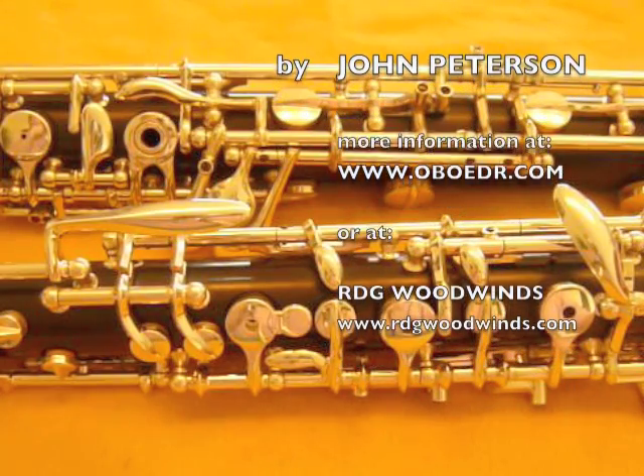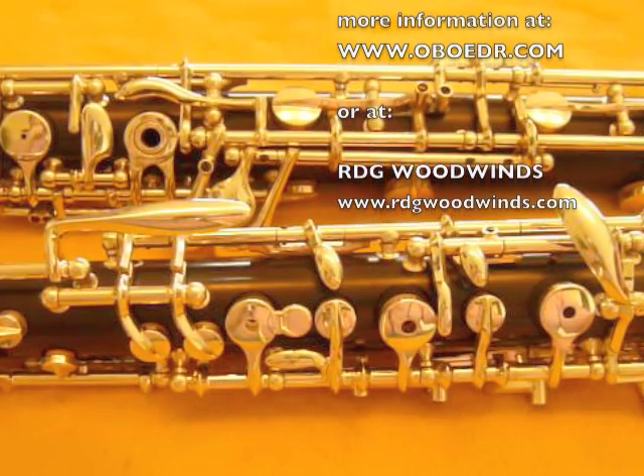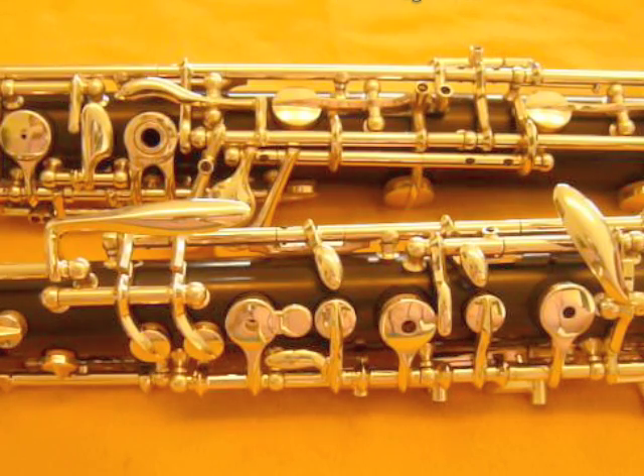I've tried to keep these videos short so you can find what you need easily. They're also arranged in sequence from the most critical adjustments to the least critical. You should be able to get your oboe to play quite well, even if you skip the last two videos.